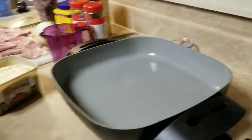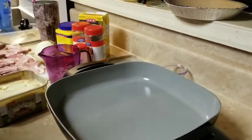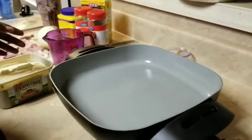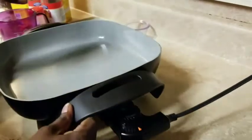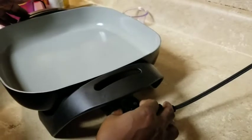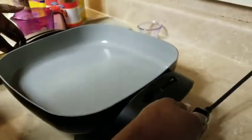I'm going to be making some pork chops, smothered gravy and onion. And to get started I'm going to turn it on to 350, medium.